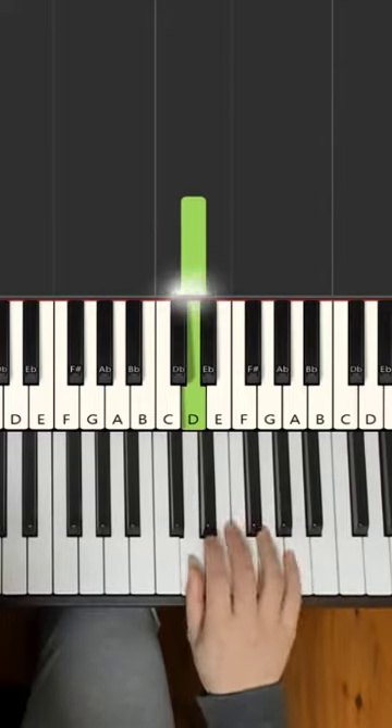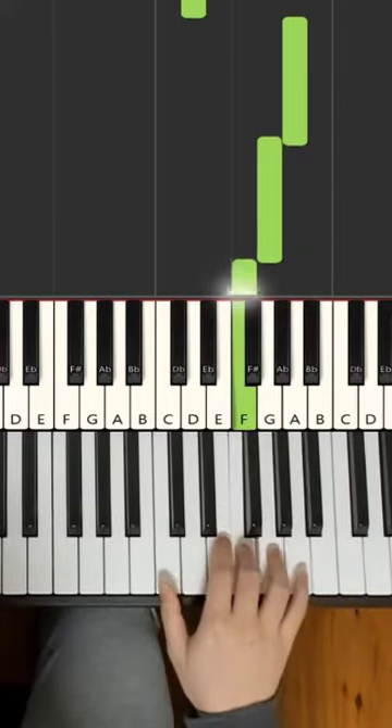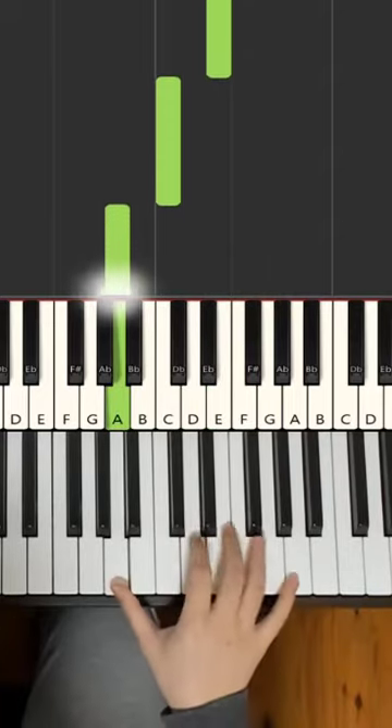Right hand melody starts on the D, up to A, G, F, E, down to C, down to A, up to D.